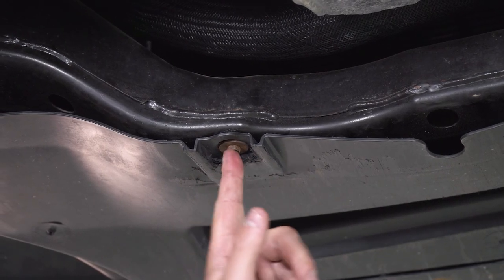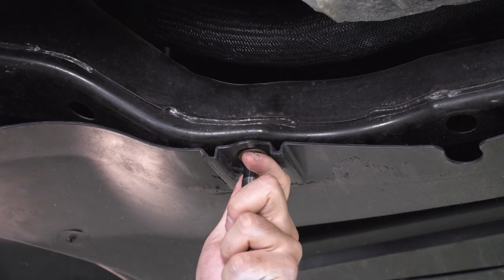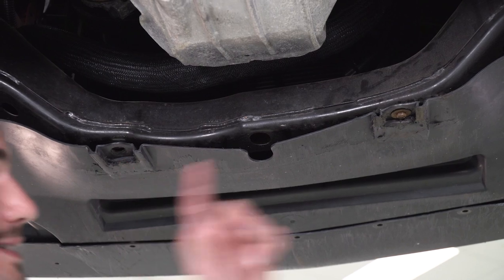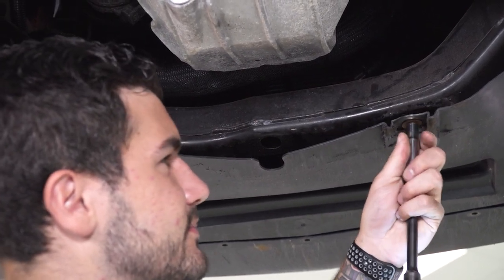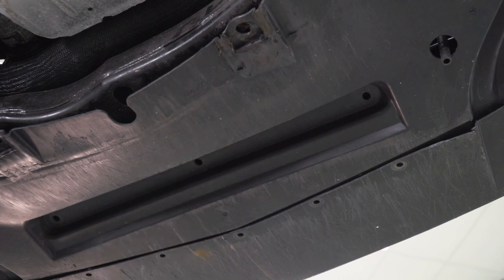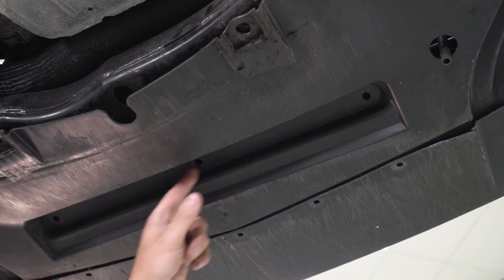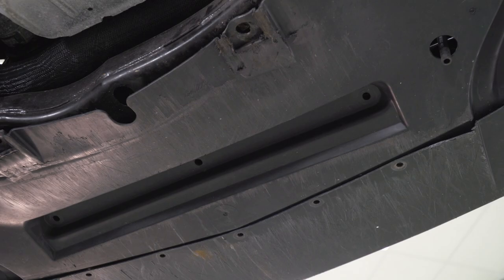Now going backward a little bit to the belly pan, there's a 10-millimeter bolt on the subframe, and directly next to it on the other side there's another one to take off. If you look at the little indent in the middle, there should be three holes with three black pushpin clips — grab your panel removal tool and get those three off and out of the way. Next, there are two pushpin clips on the inside of each wheel well; remove them on both sides.